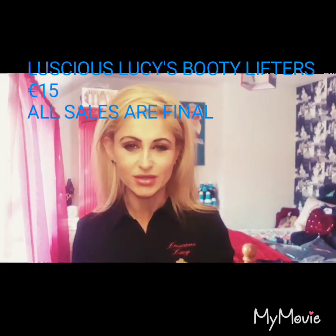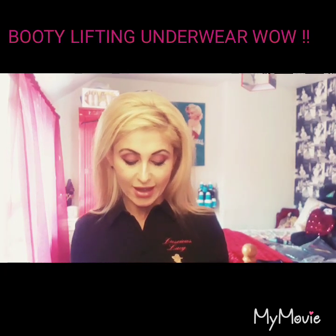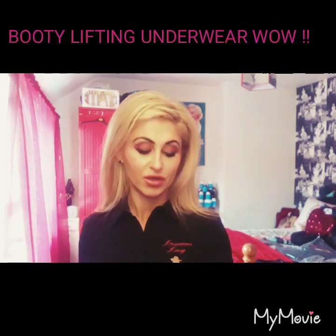Bernie here from Luscious Lucy. This is just a short video for anyone that doesn't know anything about it. Luscious Lucy also provides booty lifting underwear. Number one, they will give you a firmer, rounder booty. Number two, they will uplift your booty confidence without doubt. Number three, it's going to provide you with an instant natural look — they will give you that bubble booty look.